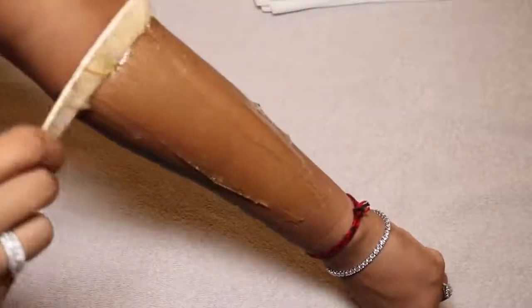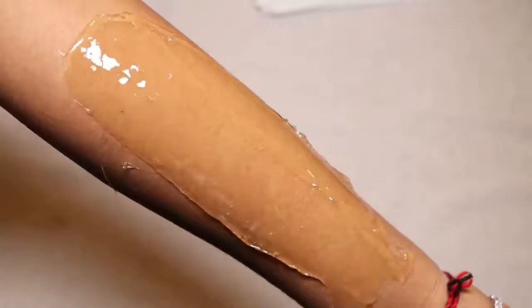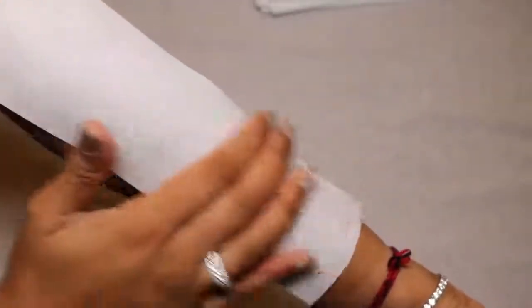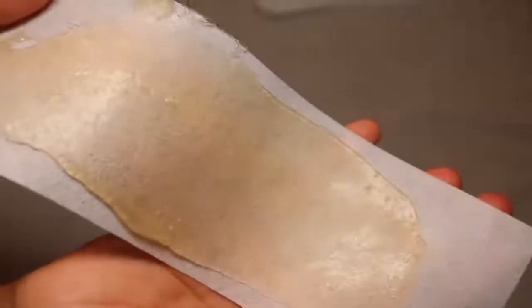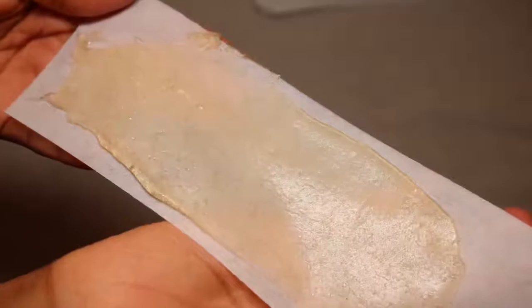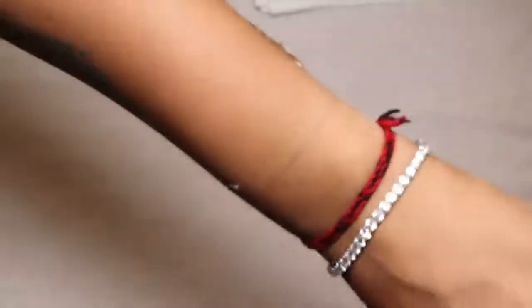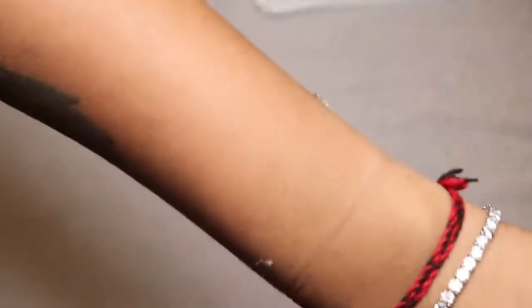To apply: take the wax and spread it against the direction of hair growth, then let it sit a bit. Grab your wax strip and press it against the direction of hair growth, then pull the strip in the direction of the hair growth. I know this is different from normal waxing, but please do your research — sugar waxing is basically the opposite. Applying against growth and pulling with it really helps prevent ingrown hairs.